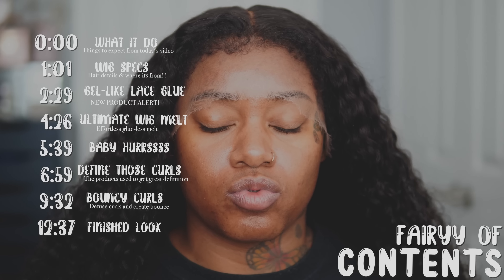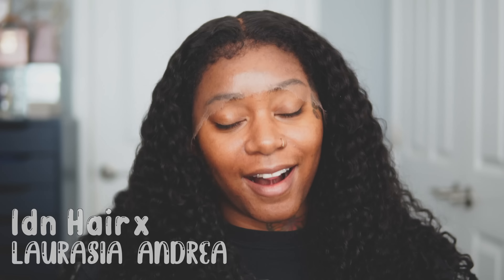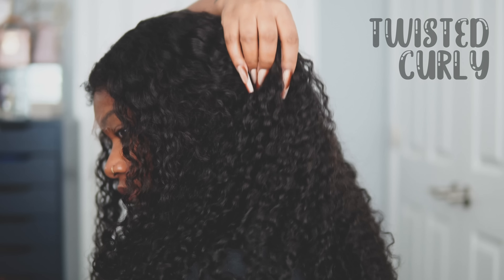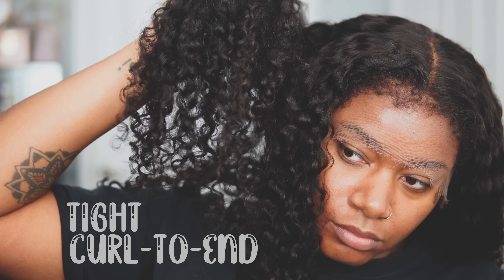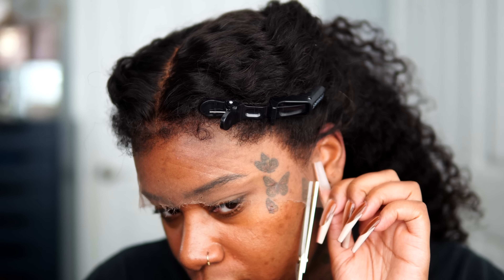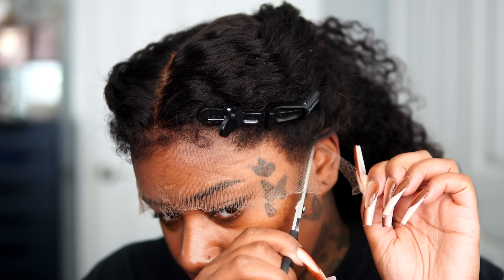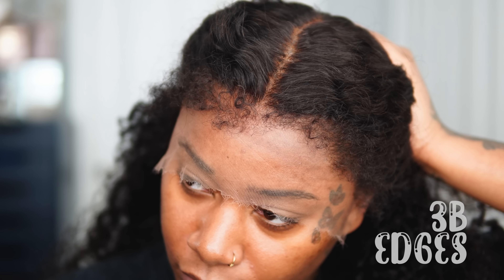This video is sponsored by IDN Hair — this is a Larasia and Andrea collab, all 2023. This wig is a twisted curly type of curl. I wanted to bring something super different with this collaboration, as well as a 13 by 6 scalp knot frontal. This is a full frontal, so you guys will get six-inch parting from ear to ear. These are 3B edges.